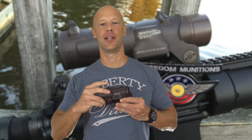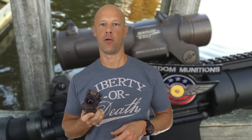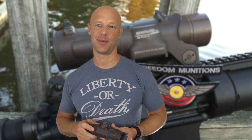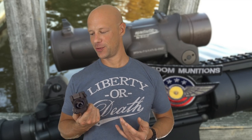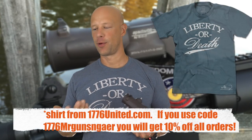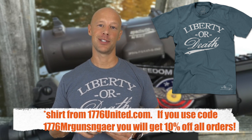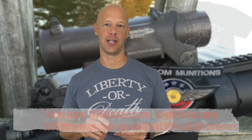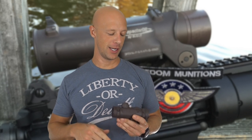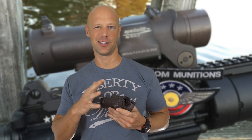Welcome back everybody. Today we're going over the Elcan Spectre DR 1 to 4 powered optic. First and foremost, this thing's not cheap — it's the most expensive optic I own. I purchased this one probably six to eight months ago, and we've been using it throughout videos on the channel. One thing that's cool is I was in one of the first military units to adopt this actual scope, so I had a good bit of experience with it while I was in the military. Now I have this civilian version, which is the exact same thing with just a little bit different color.